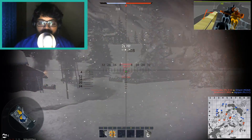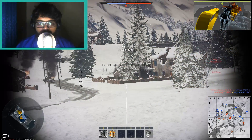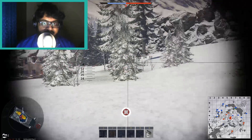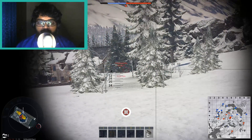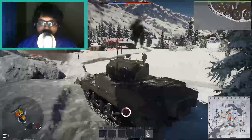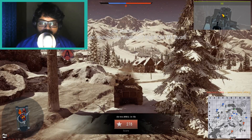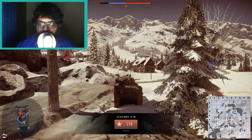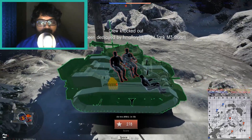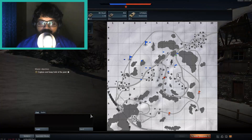At 1.45 GHz the system refused to boot to the desktop — it usually hung between the text-scroll stage and the actual desktop loading. At 1500 MHz it simply won't boot at all. There are people who have reported stable operation at 1.45 GHz and 1.5 GHz, but that's just how things are.